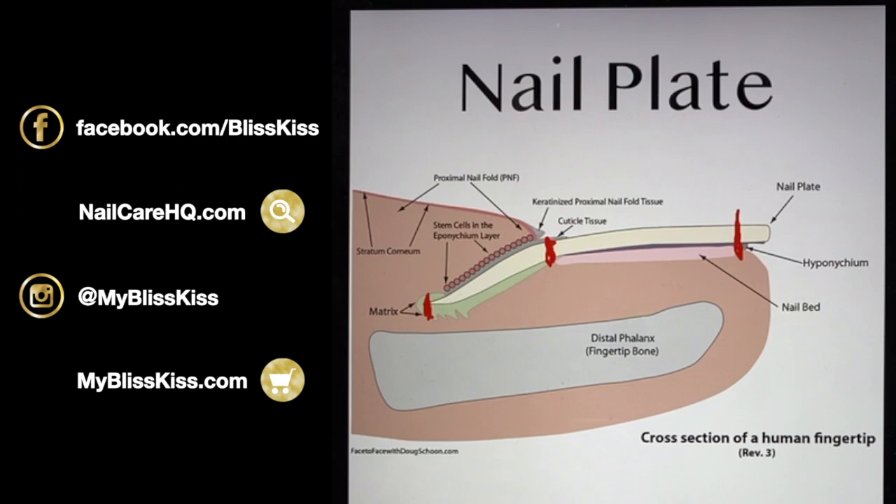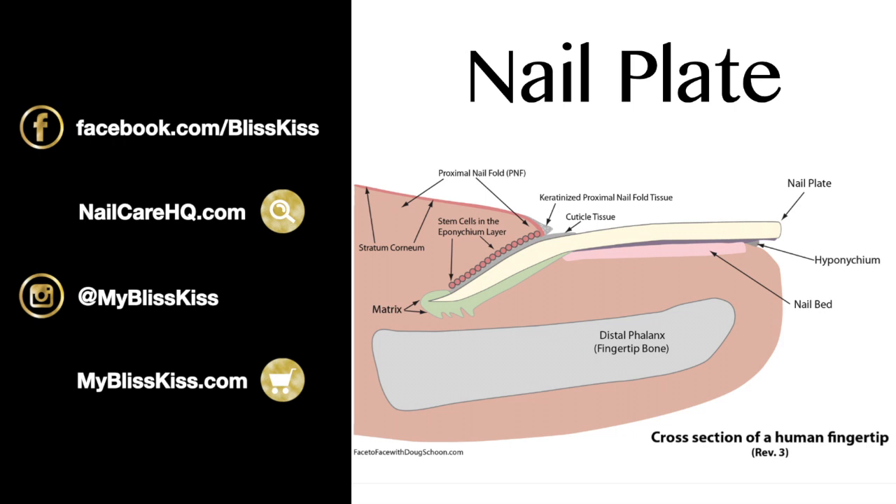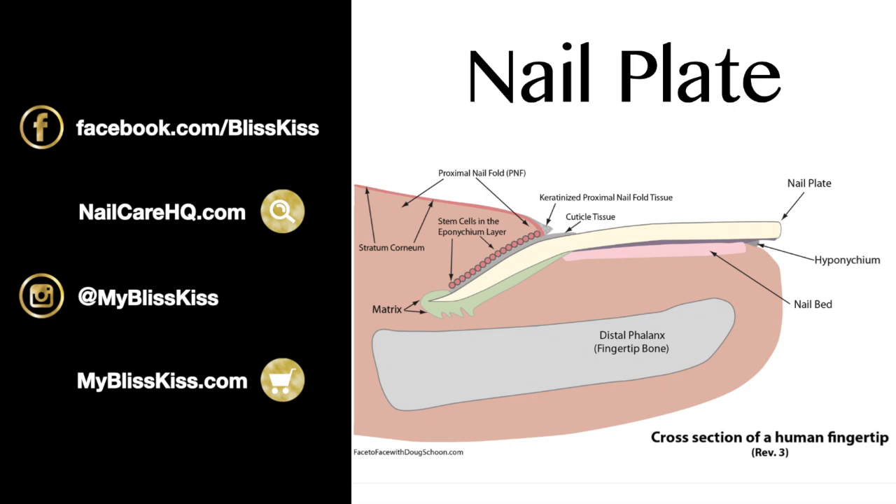It takes another four to six months to reach the free edge, depending on how quickly or slowly your nails grow. This is why I laugh when people say they've been taking biotin for a week and their nails feel significantly stronger — that's all in their head. You aren't going to feel the strength from biotin until it's been processed through the matrix and grown out, so you'd need to take it for at least six months before noticing a real difference.